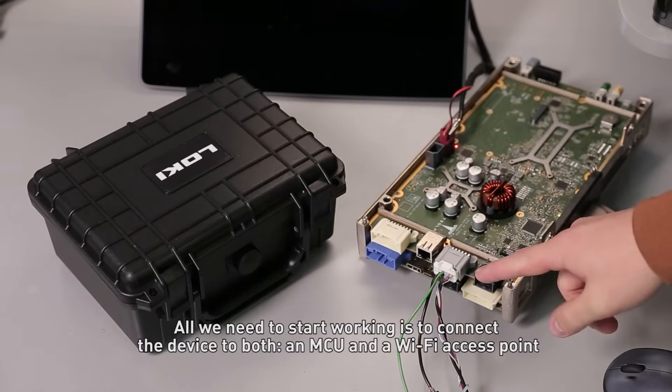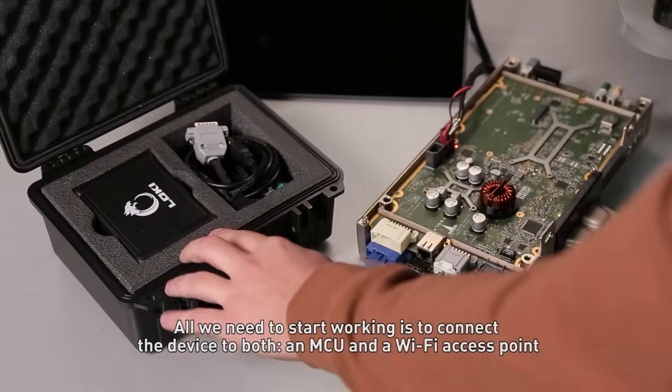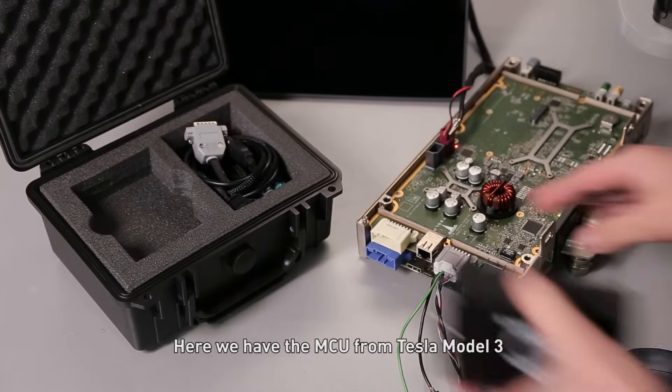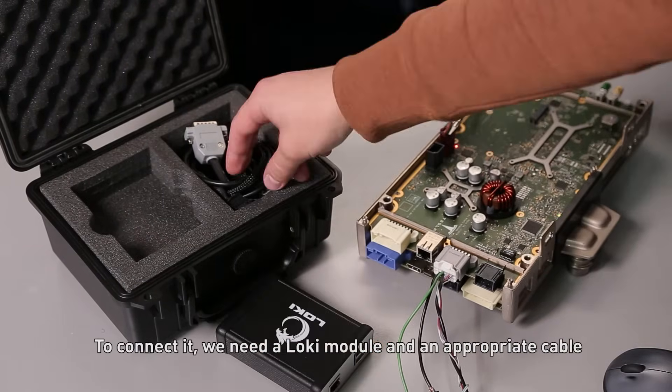All we need to start working is to connect the device to both an MCU and a Wi-Fi access point. Here we have the MCU from Tesla Model 3. To connect it we need a LOKI module and an appropriate cable.